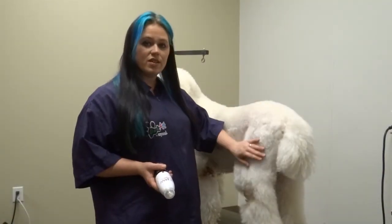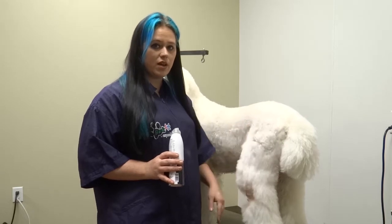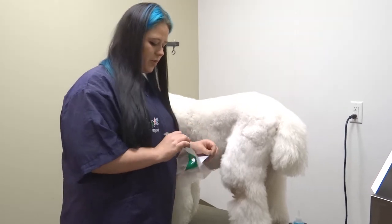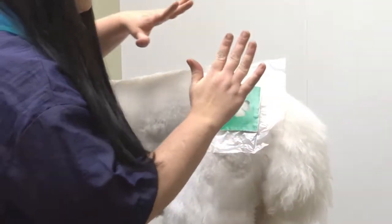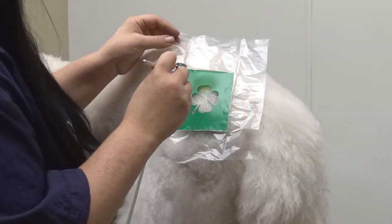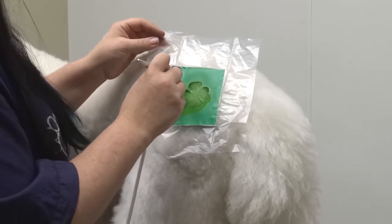Now we're going to apply a stencil on a little bit longer of a coat. If you put anything longer than a 7F, you want to go ahead and apply the hairspray first, so that way whenever you use the airbrush the pen is not separating the hair and you can get a nice crisp line. Now that our hairspray is set, this is a little stiffer — you can get a little better detail with it now, your hair won't be blowing around. With the longer coat, you don't want to smash it down in there because then you're going to move the hair around, so just a light application. And I'm going to outline it — just go a little deeper around the outside of this to help it stand out a little better.